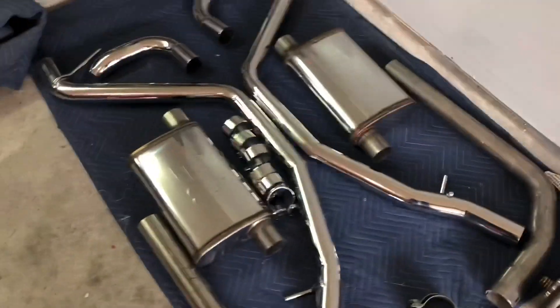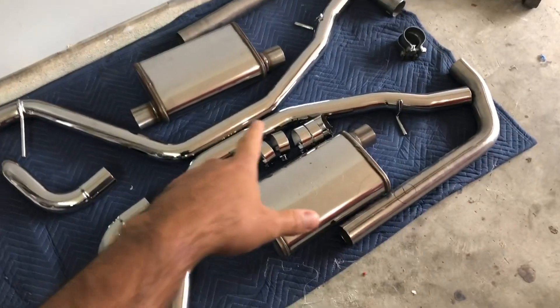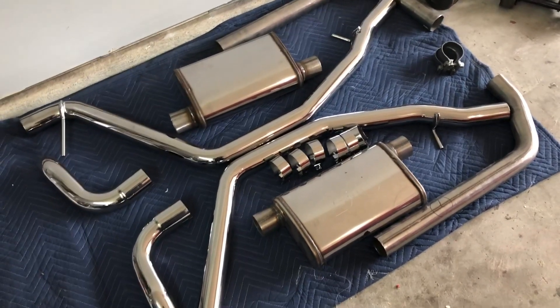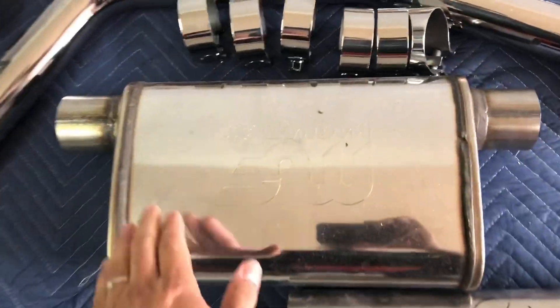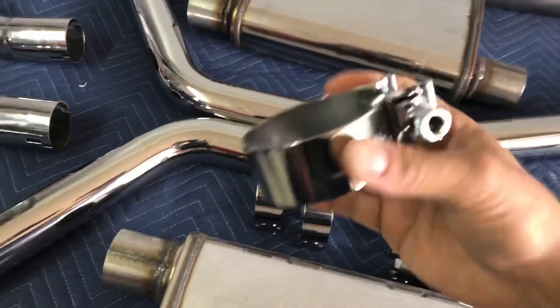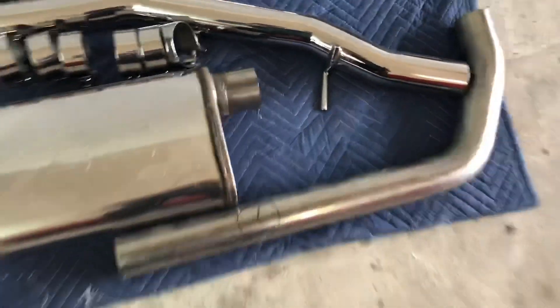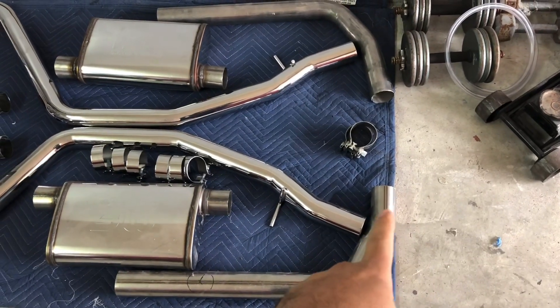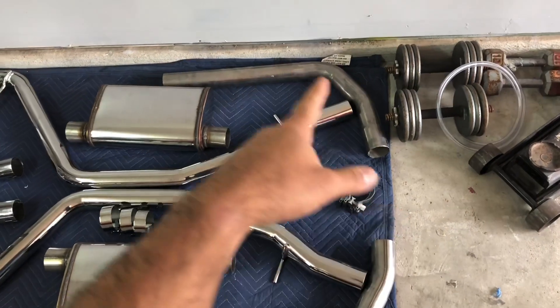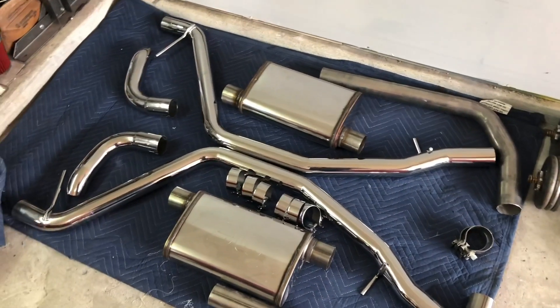Back to the '64 here — I'll be working on the exhaust next. The pipes themselves were already pre-bent. This is a Flowmaster kit and I went with Magnaflow mufflers — these are polished. This stuff has been chrome-plated; I chrome-plated all the clamps and everything. We'll see how long this chrome lasts, but I'm definitely going to find out since I'll be driving this thing. The only pieces I don't have chrome-plated or bent are the ones that go from the header collector down to the muffler — those actually have to be bent. I had already fit all of this stuff when I put the engine on the frame.